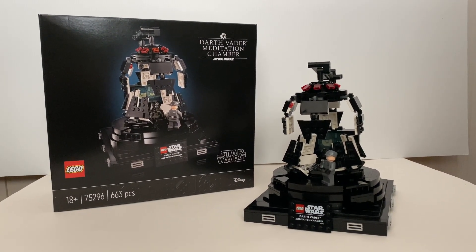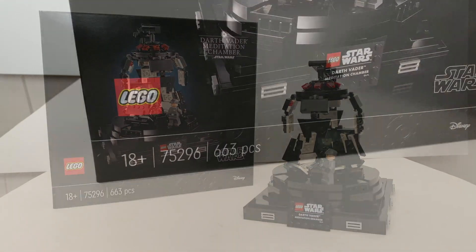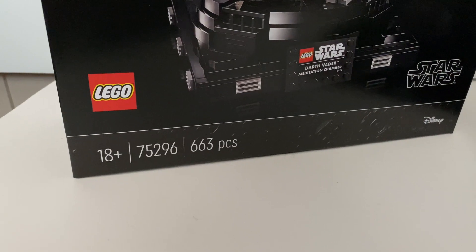This set contains 663 pieces and is priced at $130.07. As you can see on the package, this is one of those 18 plus sets.